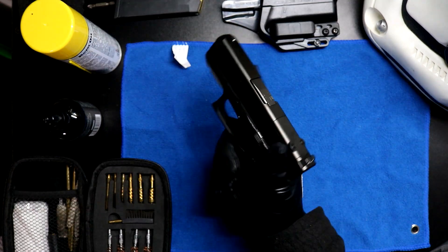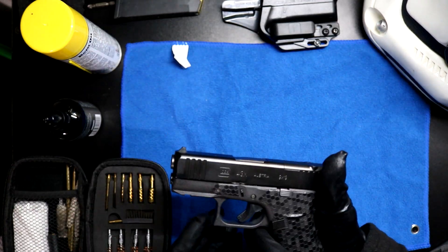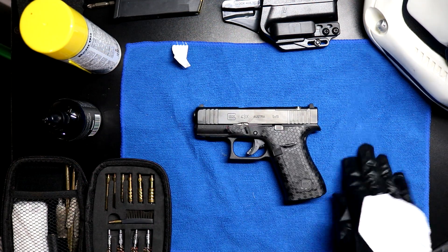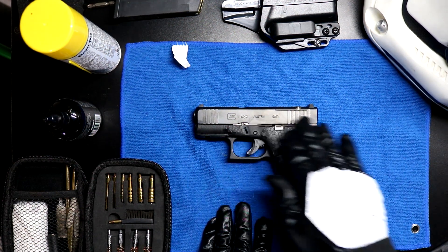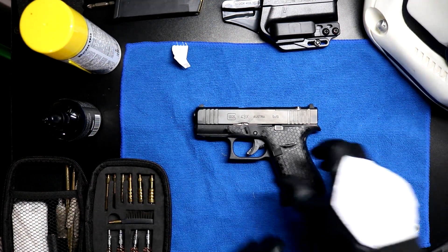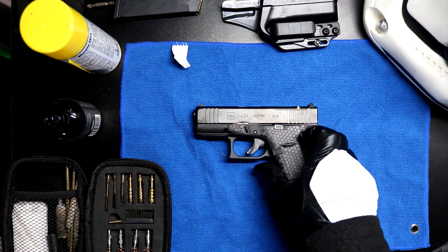Cha-cha! Welcome back keyboard warriors. Today you're gonna watch me as I attempt to disassemble my slide on my G43X, poke around in the internals a bit and see what's going on.